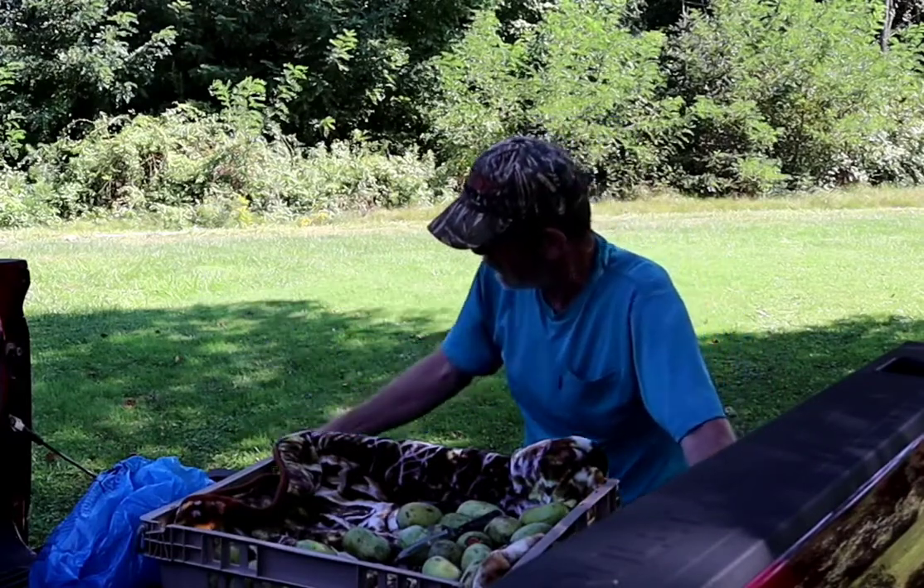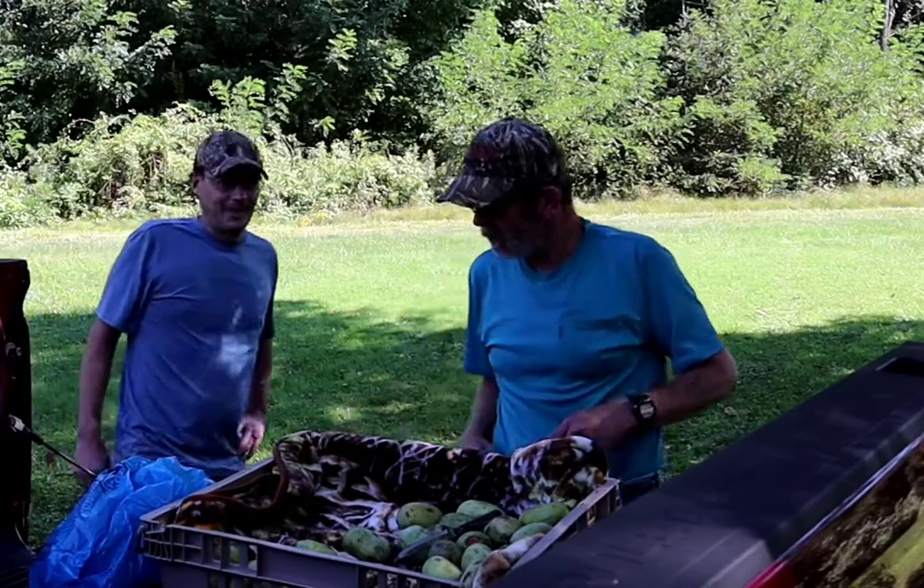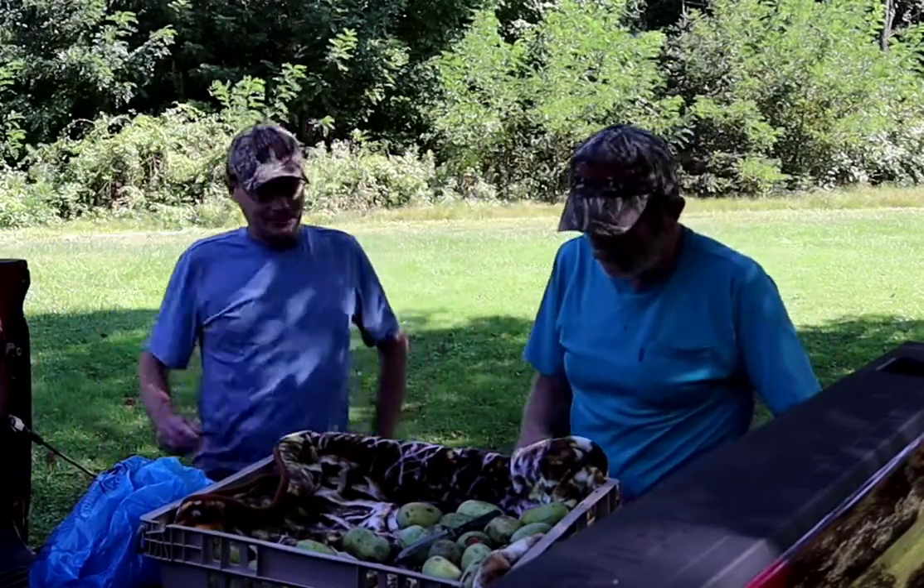Jason, would you come over here please? This is Jason Lackner. How you doing young man? Good. How are you today, Jim? I'm doing alright.